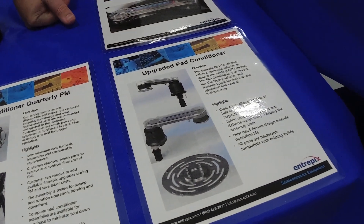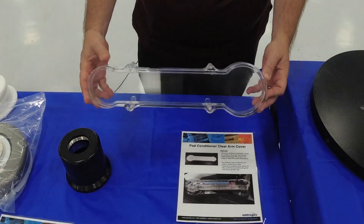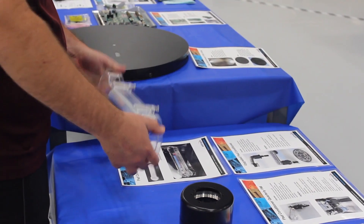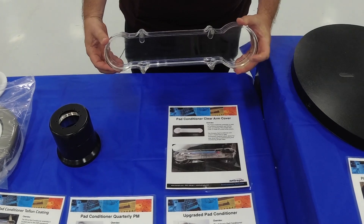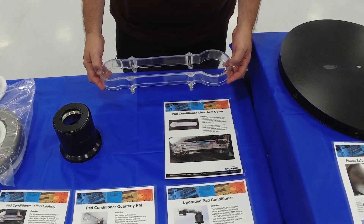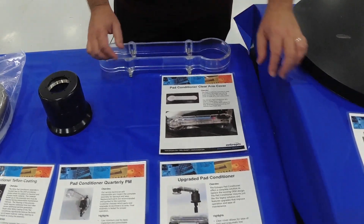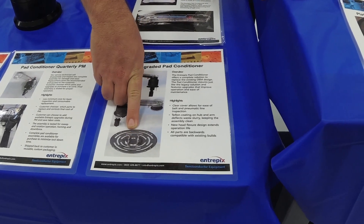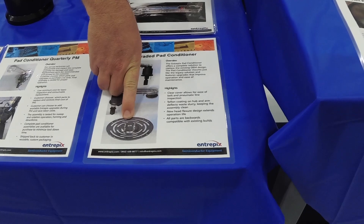We do offer a few upgrades on our pad conditioner. We have the clear top that you can see here. The clear top removes the nine screws that are normally on top and replaces them with easy twist-turn fasteners on the bottom. Our pad conditioner arm fits around the arm assembly and it is watertight. We also have a flexure piece here — this is our proprietary design for greater reliability than the OEM.